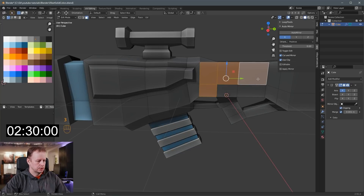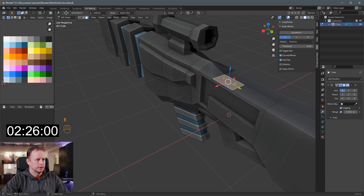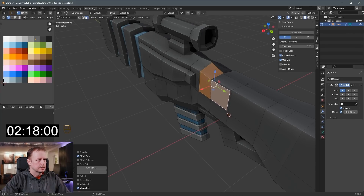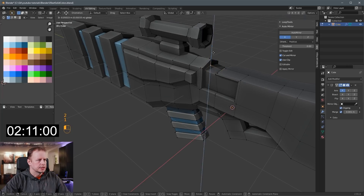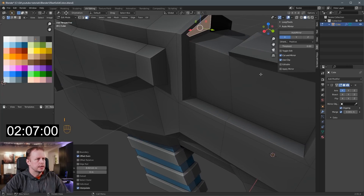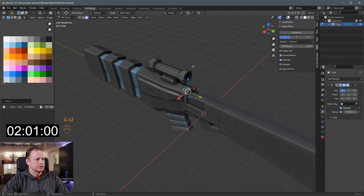And then here I'll just do some intricate design. E to extrude that on. I think I want to do some feature here coming through like this. I to inset, I to inset again. Alt-S to scale these down. Maybe bring this down. I to inset just there — put like a groove in there. Some orange light in there for some reason.